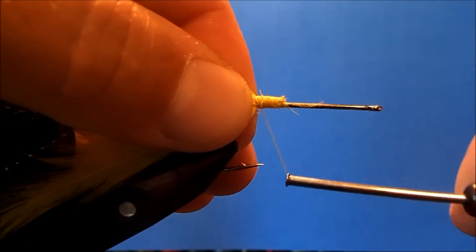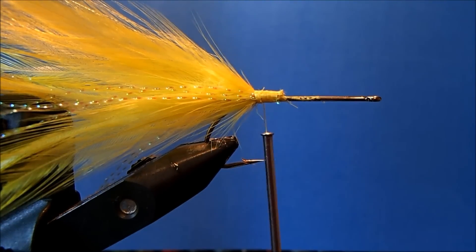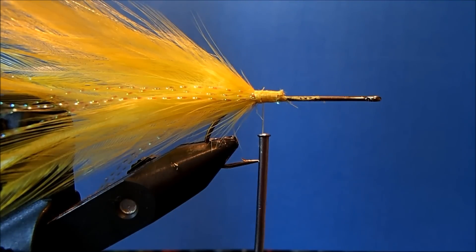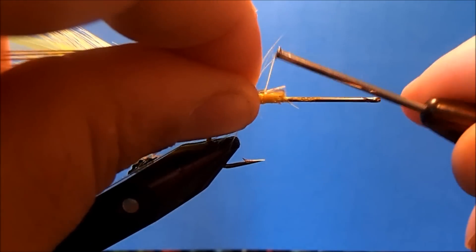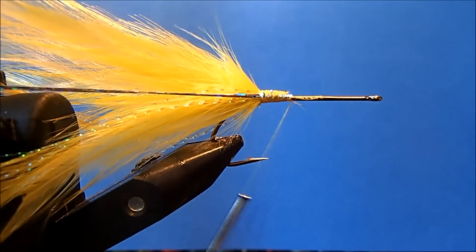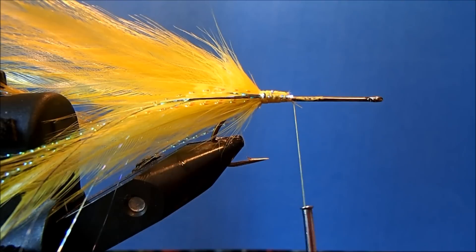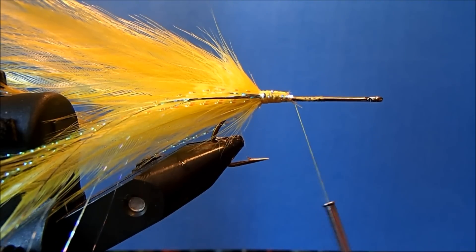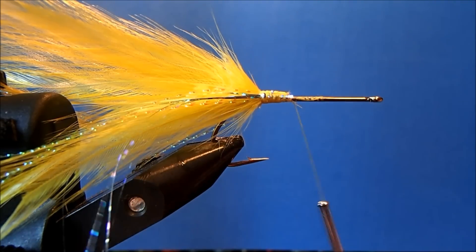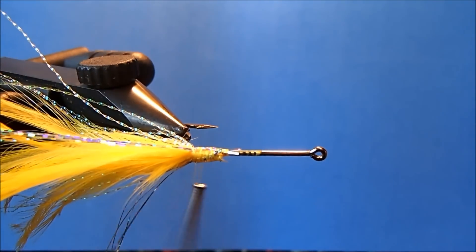The next piece of flash I'm going to use is Flashabou — a flat flash material. I'm going to do the same thing on either side, taking maybe four pieces, cleaning them up to make even sides, and tying them in. These I'll trim to be about an inch longer than everything else, which gives a nice effect in the water. I'll repeat that process on the other side, rotating the vise, coming back through and trimming it off.